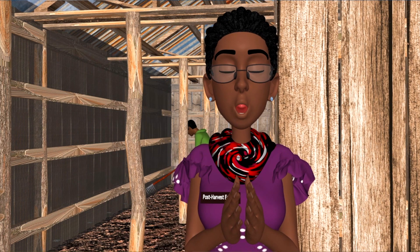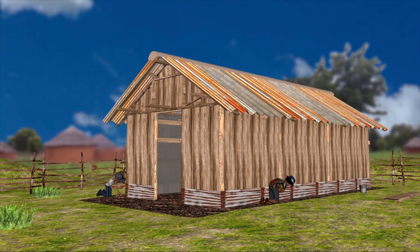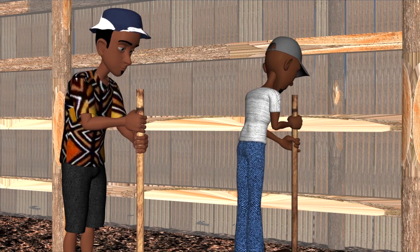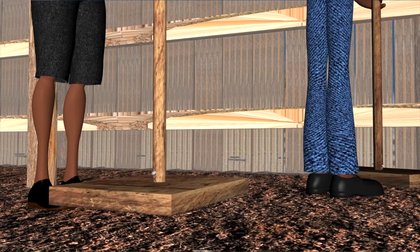A good test is to check that you can still see when you're inside. Now for the final touches. Putting metal sheets around the bottom of the walls stops rodents coming in, as rodents really enjoy eating our seed potatoes. For the floor, ideally use concrete, or choose cheaper options such as a mud floor covered with ballast or a compacted soil floor, which we are using here.